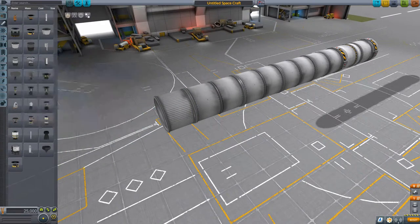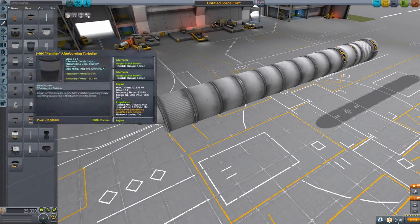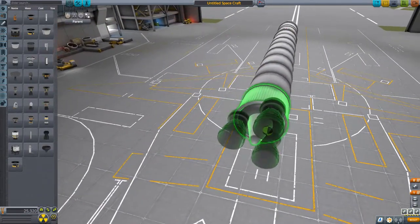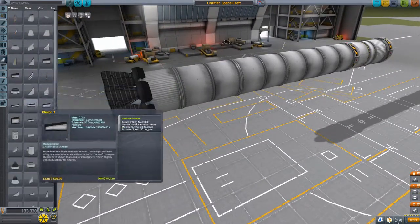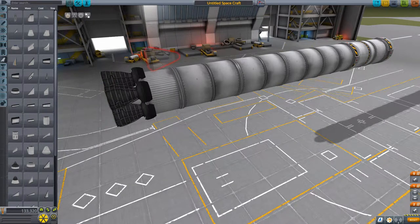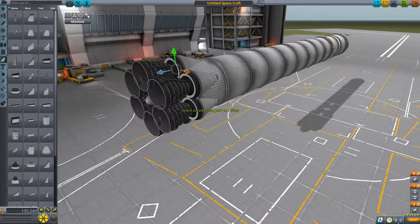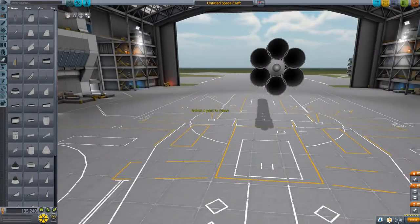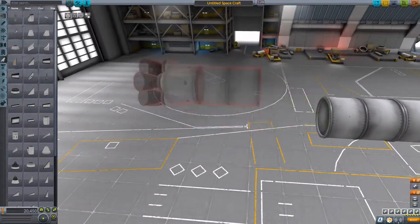I'm going to be adding various size tanks, because this is sort of designed to be able to be easily transitioned into the role of reusable rocket. So you will be able to, with slight modification, land the first stage back near the space center, similar to some other rockets I have. If you look at my other KSP videos, I've got two videos on reusable rockets - the most recent one, the first and second stage are both reusable.